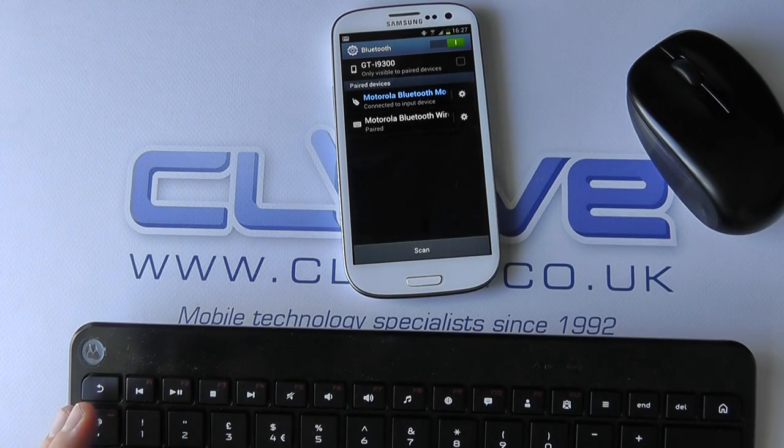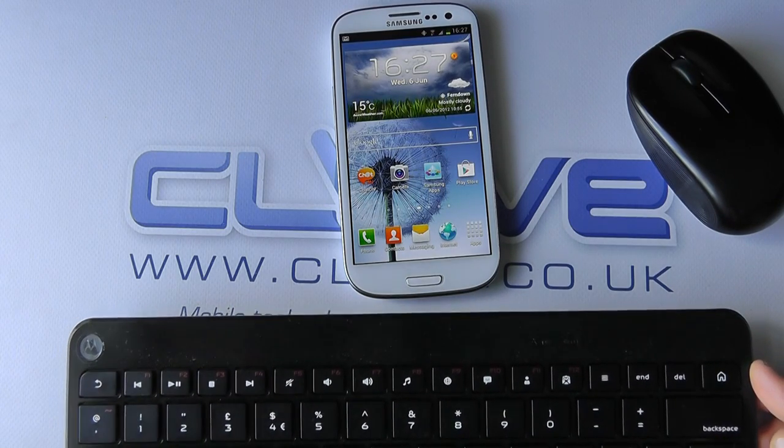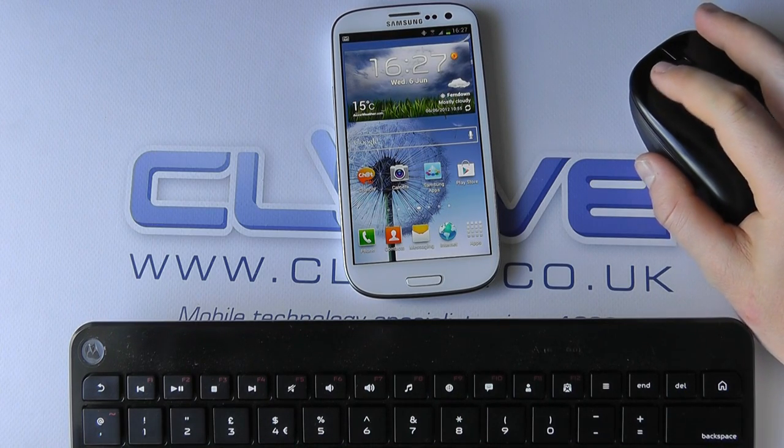You could also connect it up to an HD display — we've done videos demonstrating that on our YouTube channel. But what you might find is that if you've got a report or something and you use your S3 as your main device, it's much easier than carrying around a laptop. Just take these accessories with you — much lighter, much more versatile, and you can pretty much use it wherever you are.